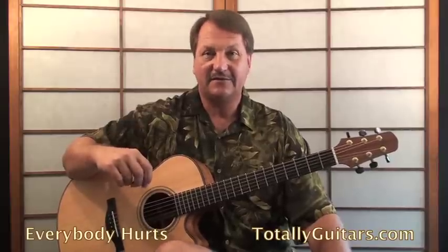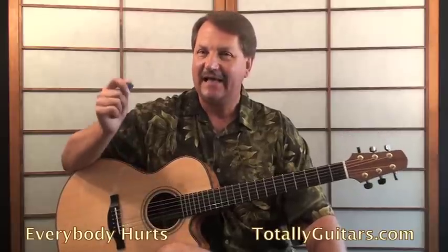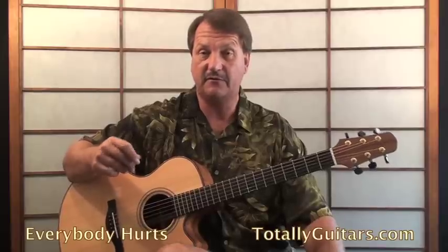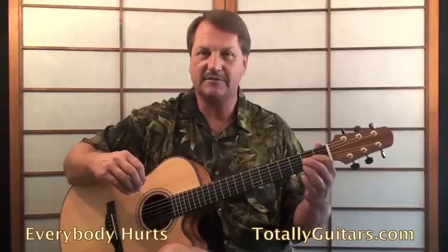This is a song I love to have beginning guitar players learn because it uses only open chords — a great plus. It uses really easy picking; I don't even have people do this with alternating picking, we use cross picking for it. So it's a great song to introduce cross picking techniques, and it really uses just four chords: D, G, E minor, and A.